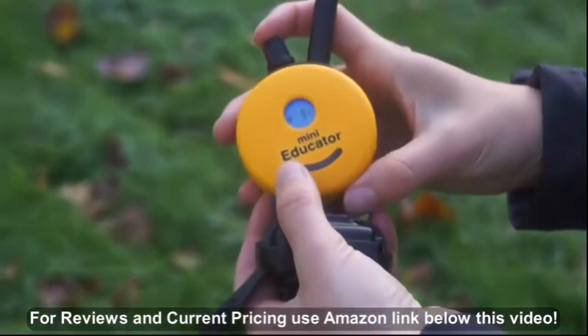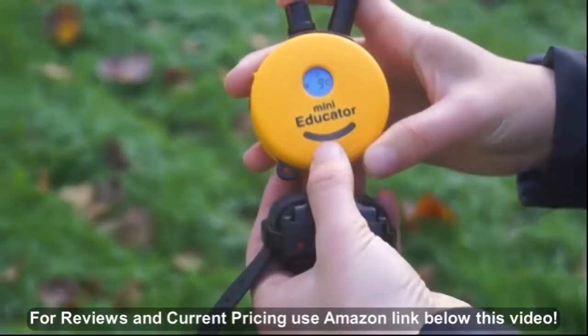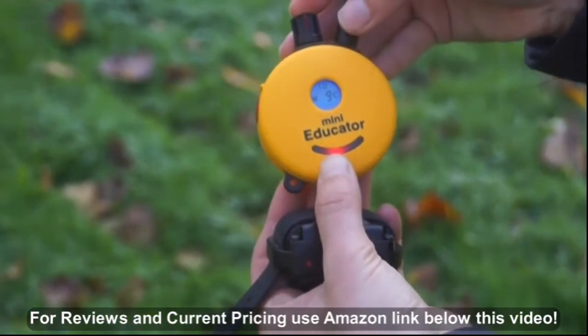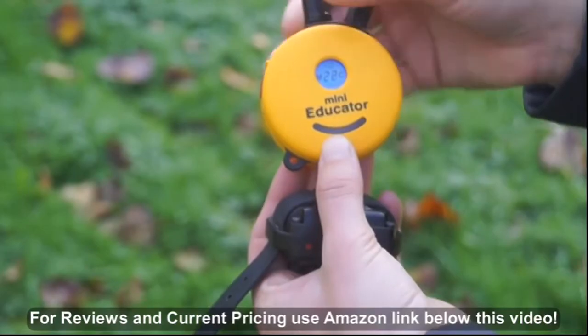It has a level locking feature, which I love because it ensures that even if I accidentally bump the dial, the working level will stay the same. This gives me peace of mind knowing that I'll be communicating at the proper level with my dog.